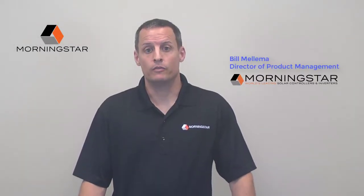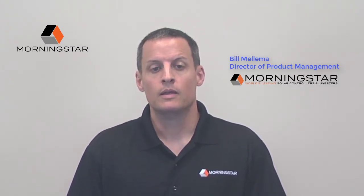Hello and thank you for your interest in our new GenSTAR fully integrated solar DC system controllers. The GenSTAR family represents Morningstar's best engineering efforts brought together in a single design. It is the flagship family of our new integrated series of products.